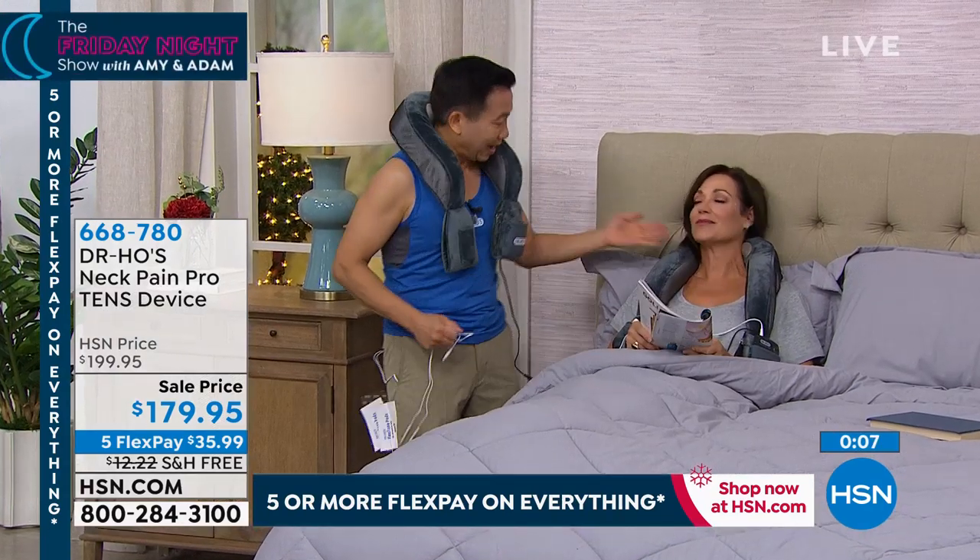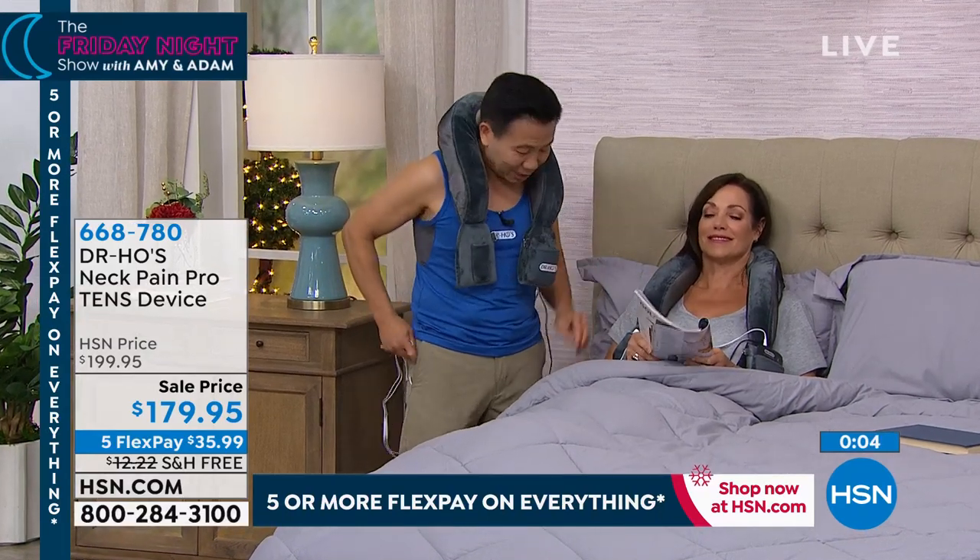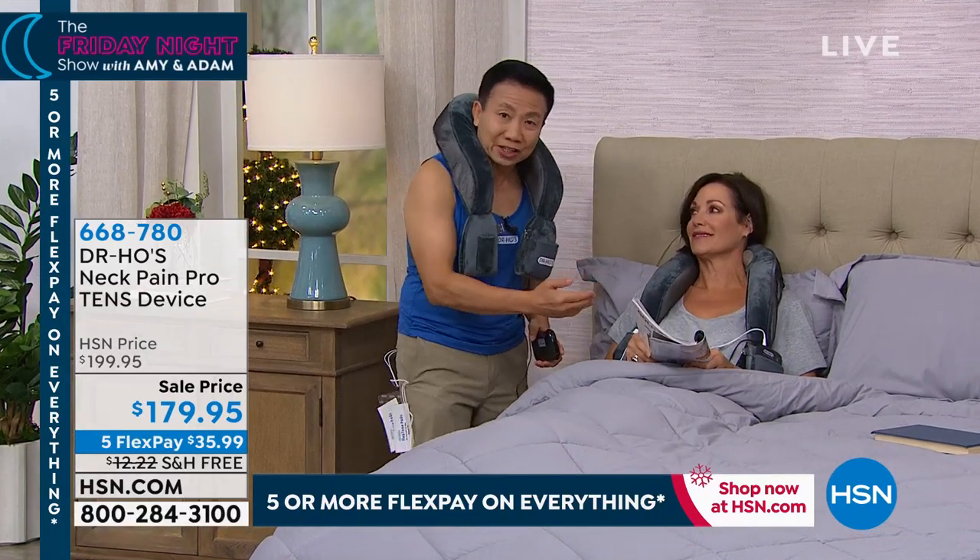Dr. Ho, we have about 90 seconds left. We're moments away from our today's special final presentation. As we kind of round this up, it's all about a better life when you use your products. If you have trouble sleeping because of your neck pain, shoulder pain, back pain, or knee pain — it doesn't matter. Use my pain relief system, especially the Neck Pain Pro. You're gonna sleep without that pain.